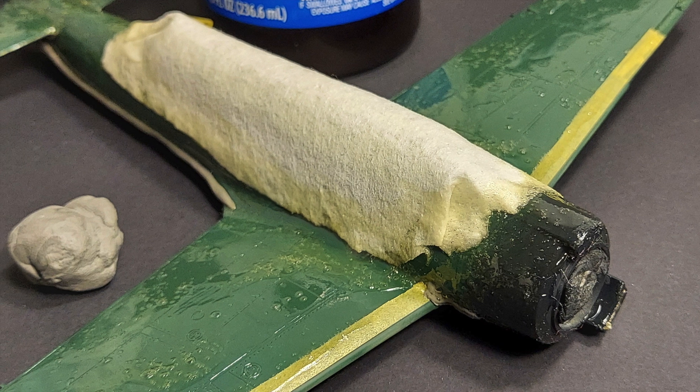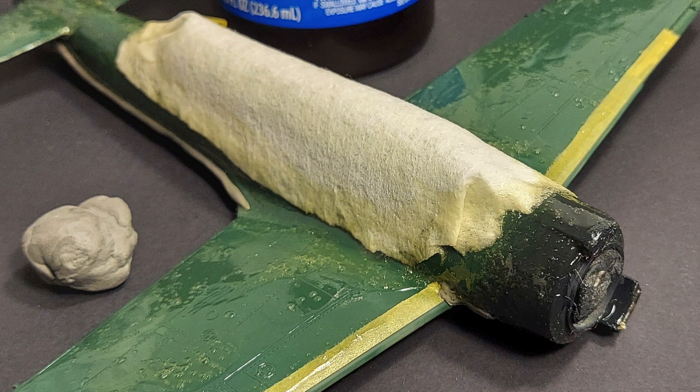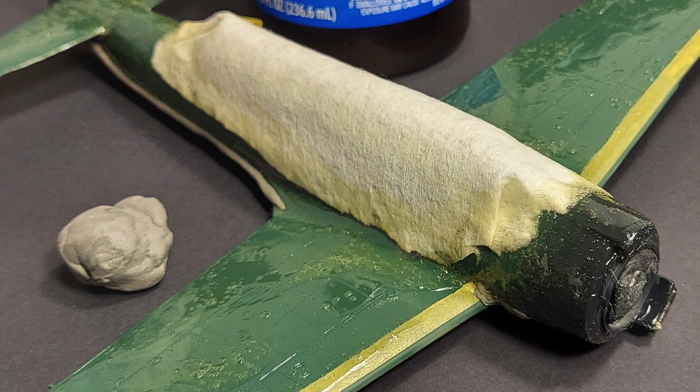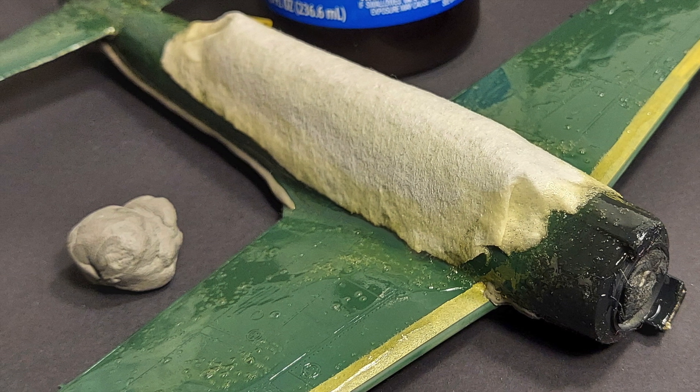For me this is the quickest, easiest, and most efficient way to mask the compound curves, the different surface areas, and so on that are found on the model aircraft that I usually build.